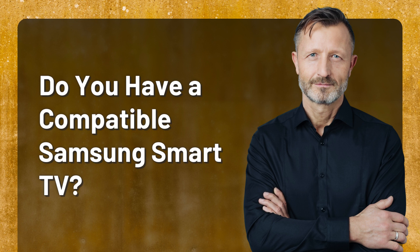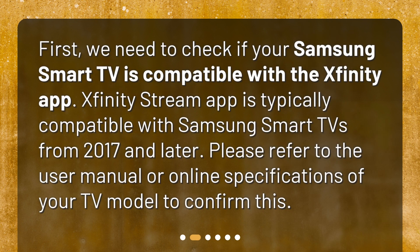Do you have a compatible Samsung Smart TV? First, we need to check if your Samsung Smart TV is compatible with the Xfinity app. The Xfinity Stream app is typically compatible with Samsung Smart TVs from 2017 and later. Please refer to the user manual or online specifications of your TV model to confirm this.